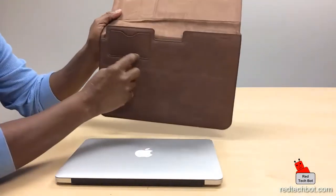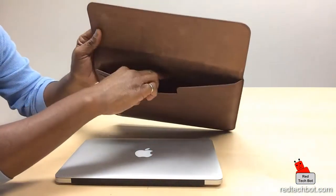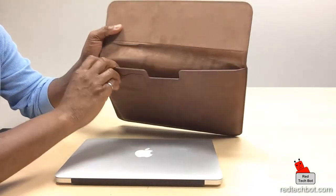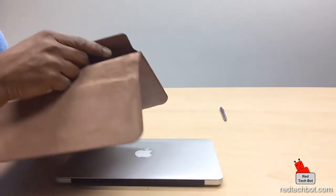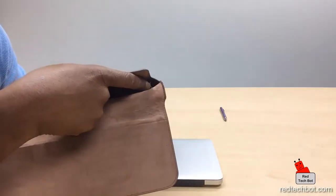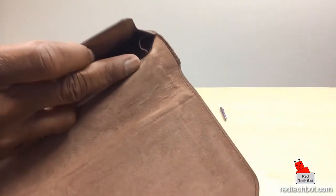This little pocket here is to hold your business card and whatnot, and inside is a nice leathery suede interior. There's a little loop here on the side that you can hold a stylus, or if you're walking around with just a laptop, you can put a pen in here or something like that. Let's go a little bit closer — look, it's right there.